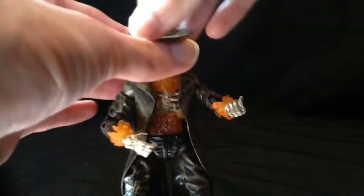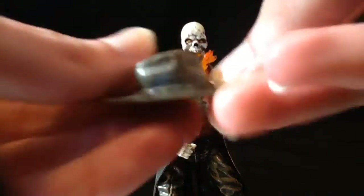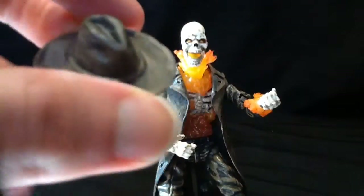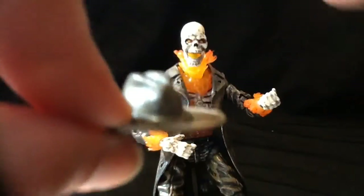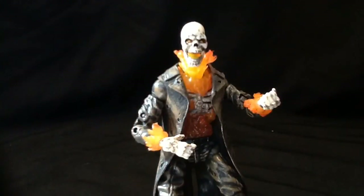The other accessory is his hat, which does come off. Most of the time if you get this guy loose, he's missing the hat. But nowadays a lot of the loose figures are starting to at least have the hat and the shotgun, so that's pretty cool.